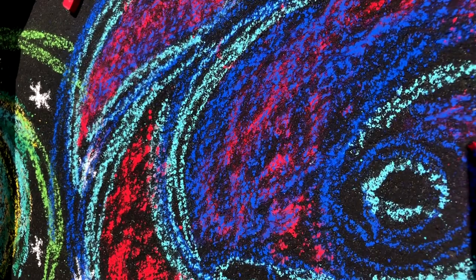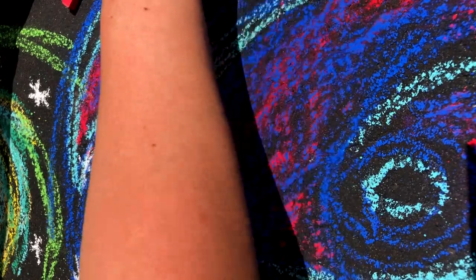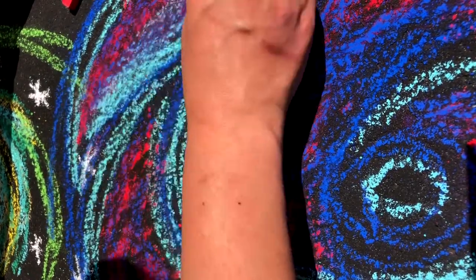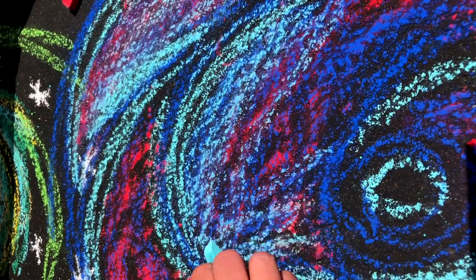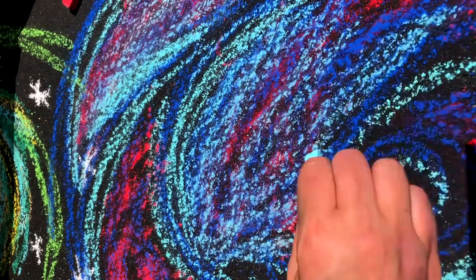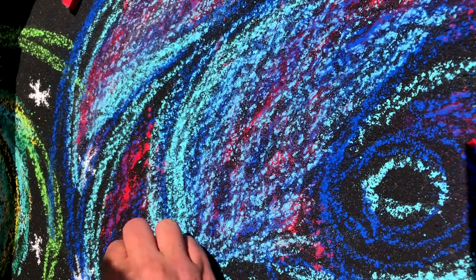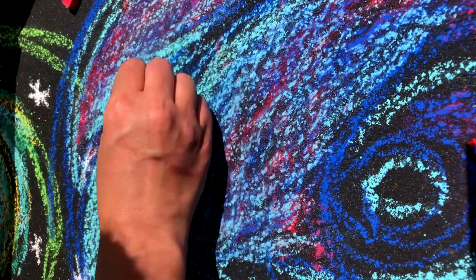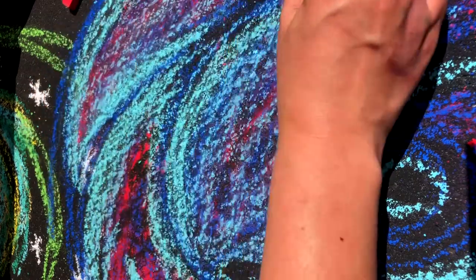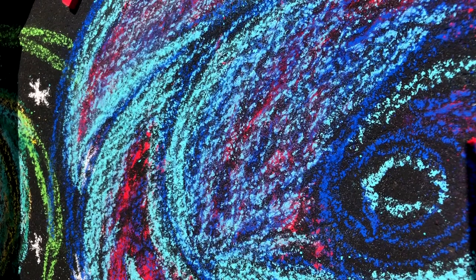Chalk is such a great way to play with colors and experiment and see what happens when they mix. It's so forgiving. And the great thing is when it rains it just washes away and you can try it again. You could think about your driveway, your sidewalk, or your balcony. If you live in an apartment with a little balcony area, you can do this there and then take a bucket of water and dump it off and it'll just go away.